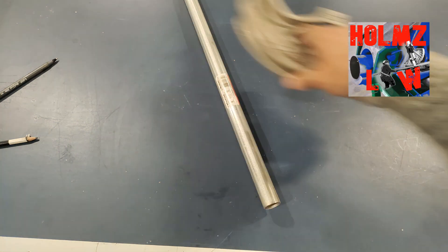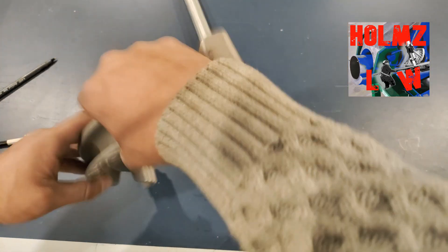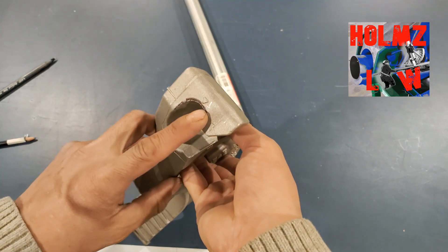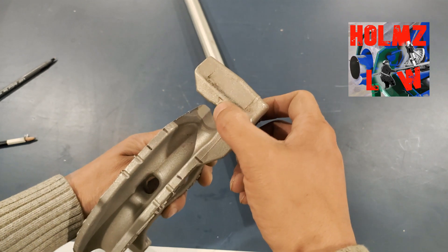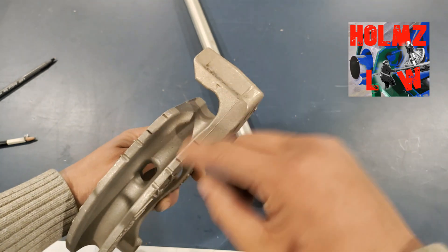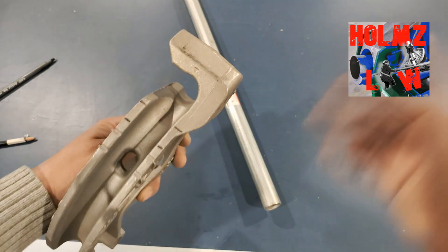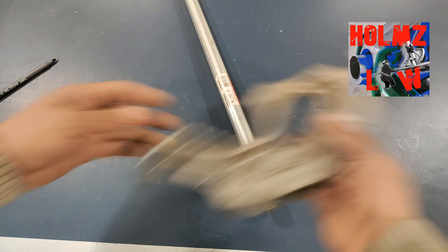Now especially for these hand benders — for Klein — they did really well by putting these arrows on the center mark in the front and in the back as well. It helps because they know where the center is. So if you don't have that, like I said, you can always just put that mark there.